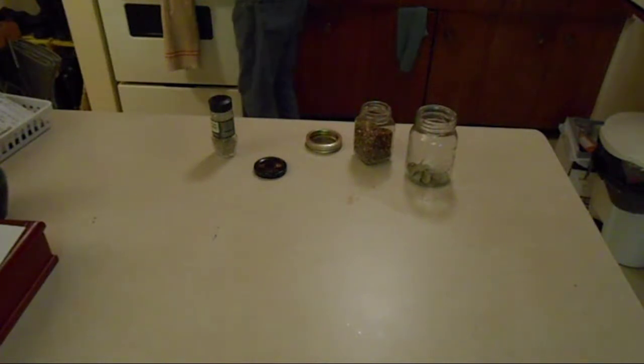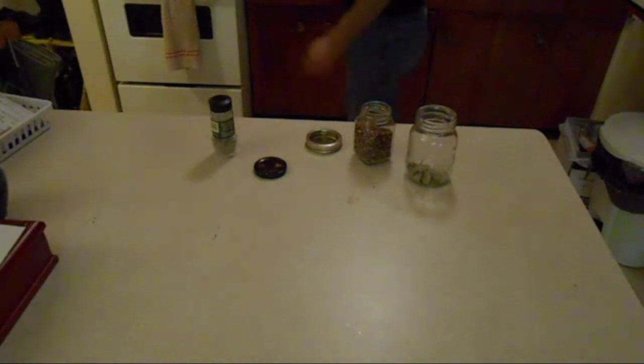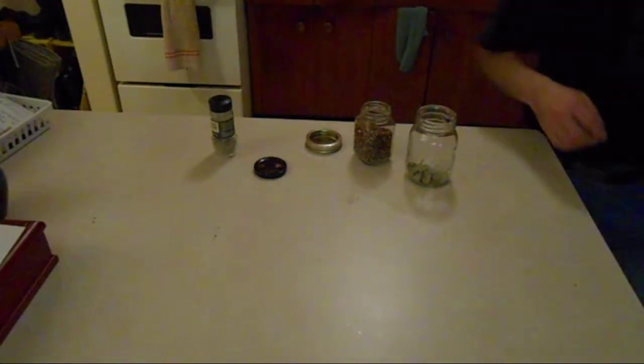Stick it on the stove, put it on medium high heat, let it simmer covered for about 45 minutes. And then we'll be back soon and we'll smoke them.